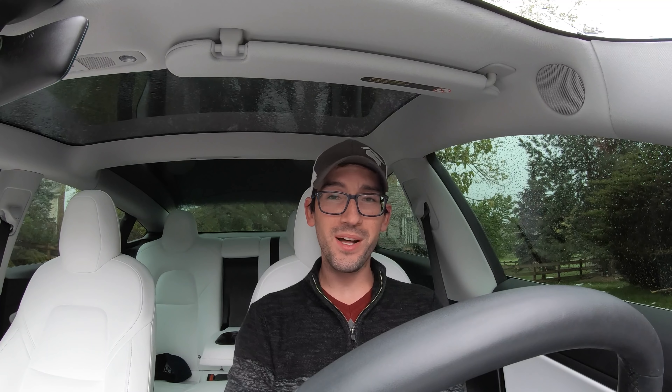I hope you guys enjoyed this video and I hope it was helpful. If you did enjoy it, please hit that like and subscribe button down below. You guys are the best — thank you so much for your support and for taking the time to watch this video. I hope you all had a great day. We will see you next video.